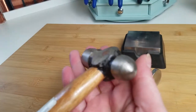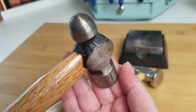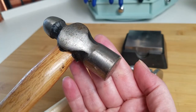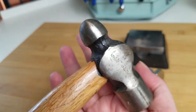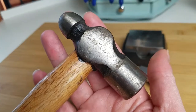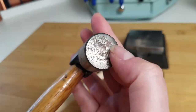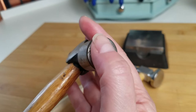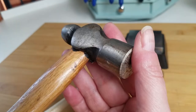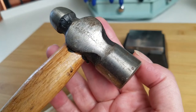This ball peen hammer is intended for mechanical purposes. A hundred years ago or so, I was an automated equipment mechanic and used this hammer a lot. I do use it for making jewelry occasionally, but only for very specific applications — when I want a really rustic piece and rely on this texture to add to that rusticity. I only use it on very heavy wire gauges, basically 10 gauge and 8 gauge.